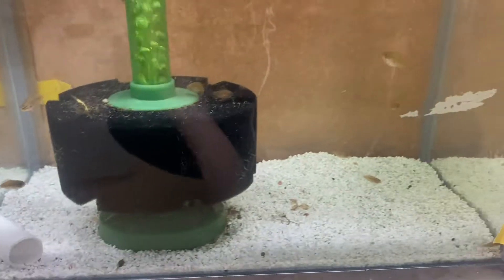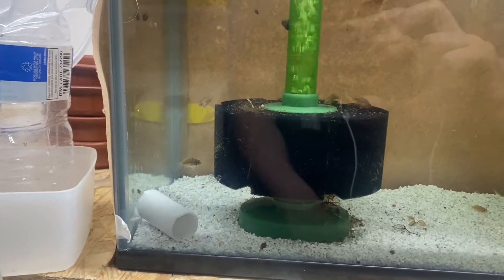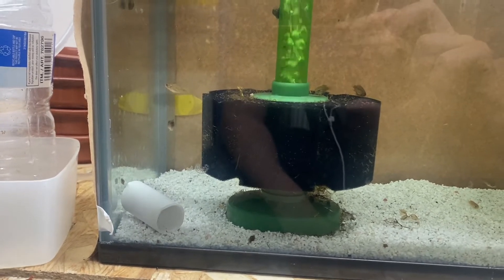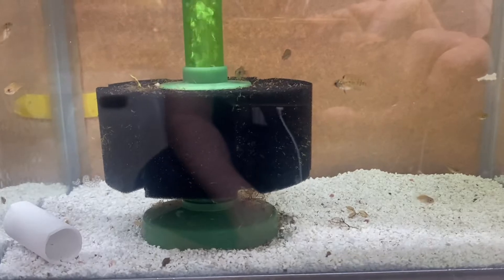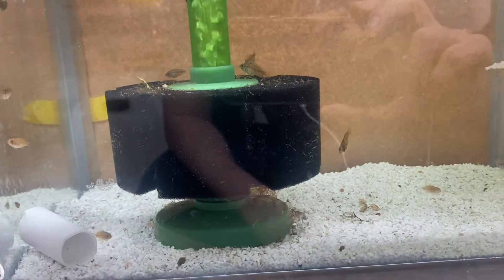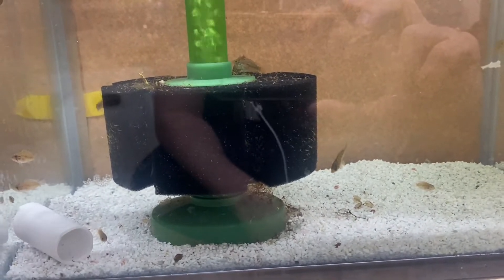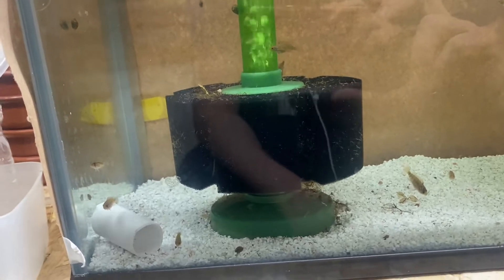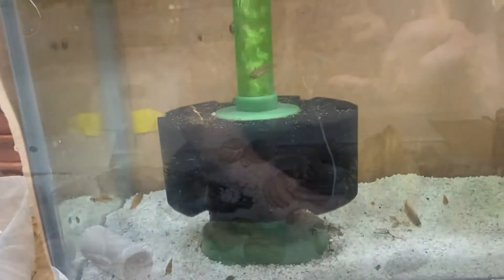I've removed the breeder box from this tank. The Apistogramma Elizabeth red female that was being medicated last week, because she sustained very serious injuries, didn't make it. I've repurposed that tank for second stage grow-out for these guys, and they've been growing really well. They're still getting baby brine shrimp — I might try black worms but I think they're a bit too big for them at the moment. We'll continue feeding brine shrimp until they get bigger, then they'll go into a bigger tank for the final stage of grow-out.